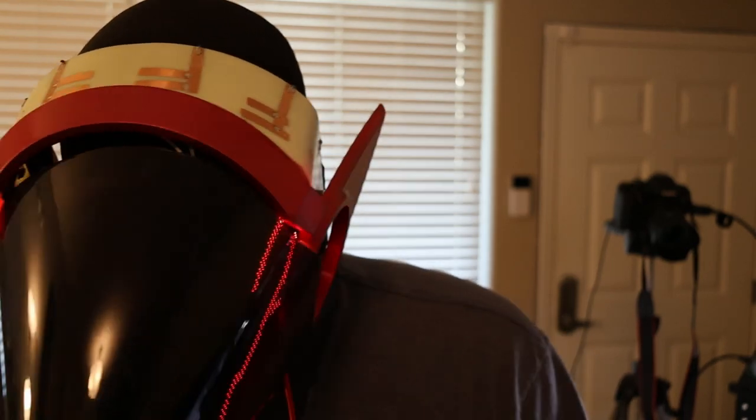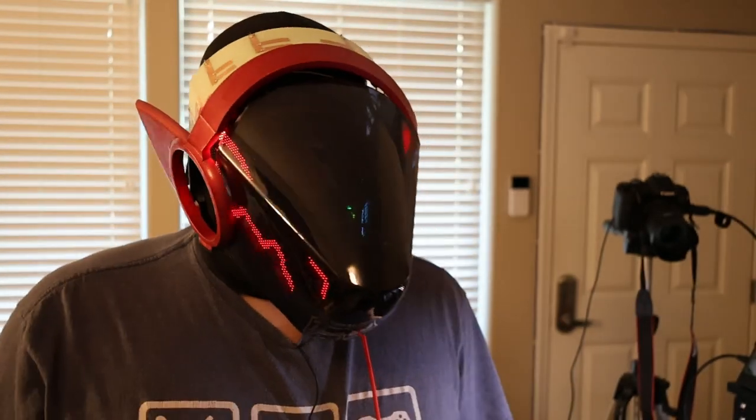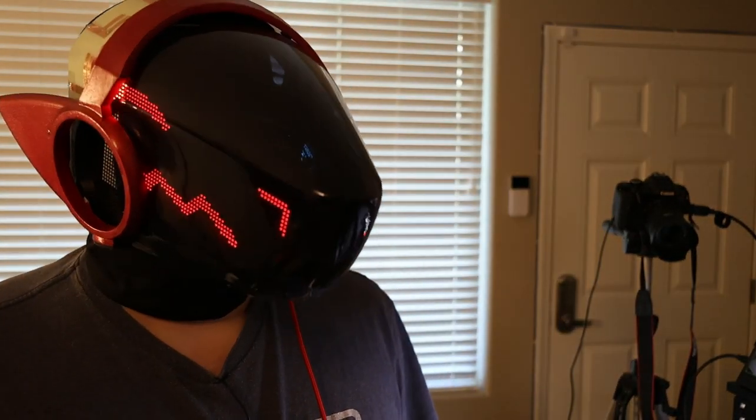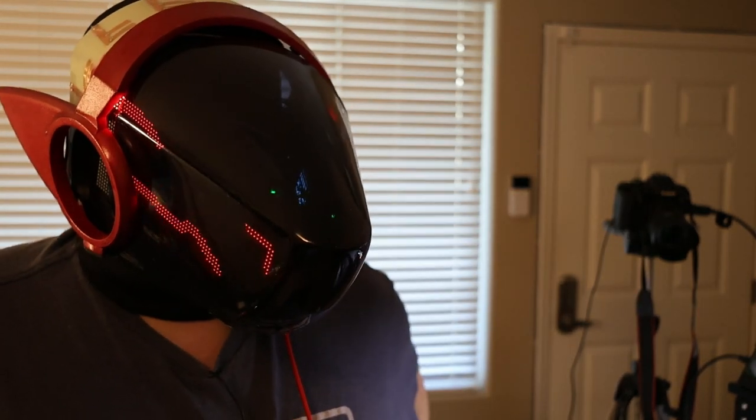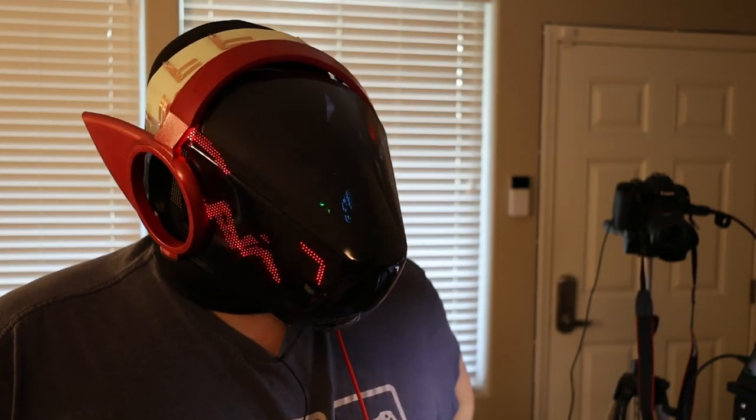So since last time, I've added the capacitive touch strips to the crown of the frame to be able to use the menus and eventually other stuff while wearing the head. It's not particularly comfortable yet — I want to get some foam in here. That's going to not be today, but soon, hopefully.